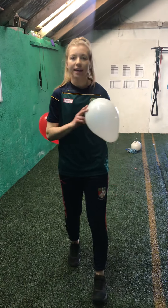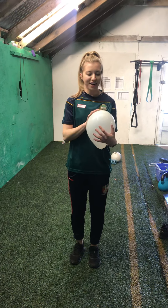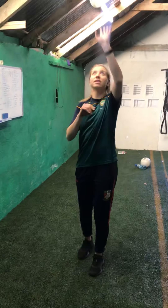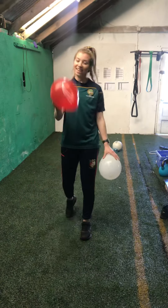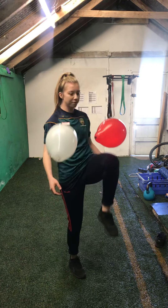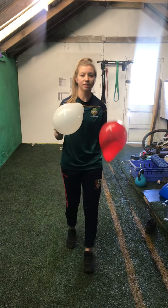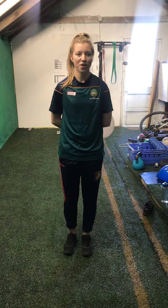Next thing: junior and senior infants use one balloon. Keep the balloon up in the air, but you can't let it hit the same body part twice in a row. So if I hit it with my hand, next time I have to hit it with my knee, then I can hit it with my hand again, then my foot. You can't hit it with your hand and then your hand again. If you're in second class or up, use two balloons. We're going to go for 30 seconds — can't hit the same body part twice. We're going to go in 3, 2, 1, and off we go.